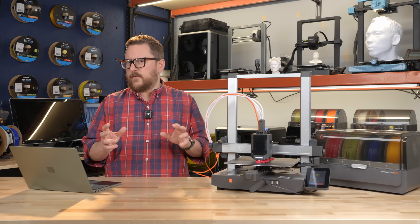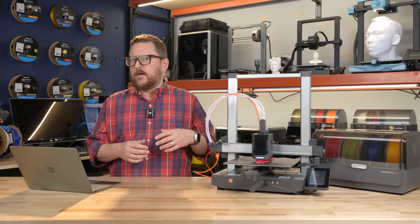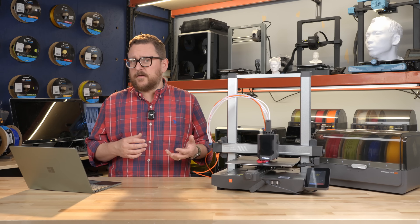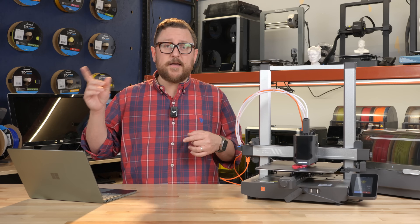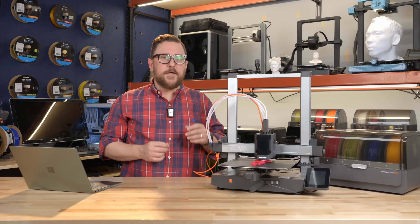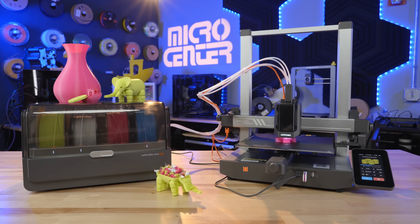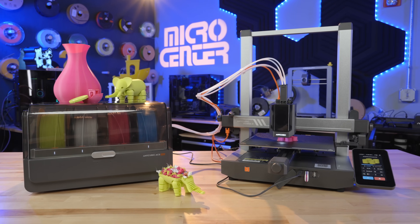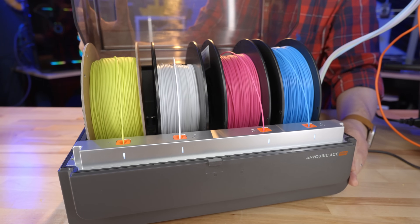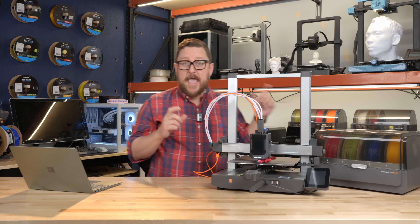We haven't really talked about speed on these printers because they're all pretty much pushing the boundaries of previous printers now, ranging anywhere from 250 to 500 millimeters per second — and we'll even see one later that's higher than that. This is also where it starts to get interesting, because this is the first non-Bamboo printer on our list that has multi-color. Multi-color has been all the rage in the past year and a half since Bamboo released their X1C with their AMS system.